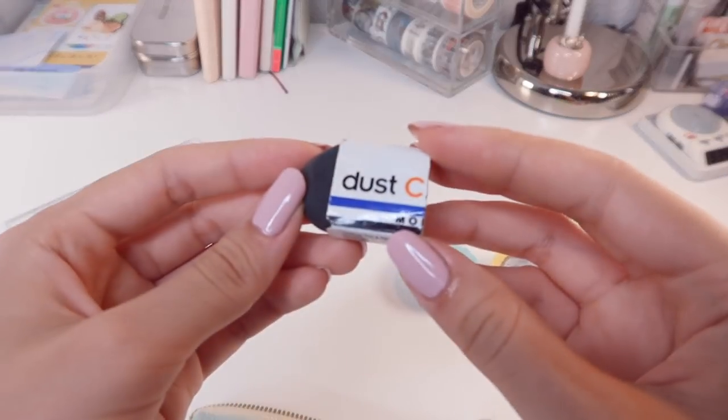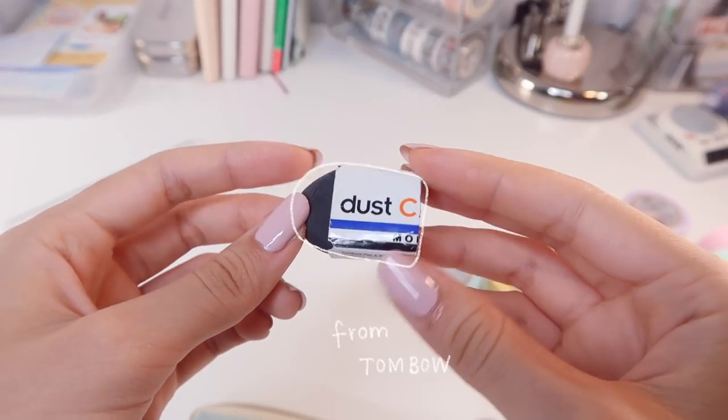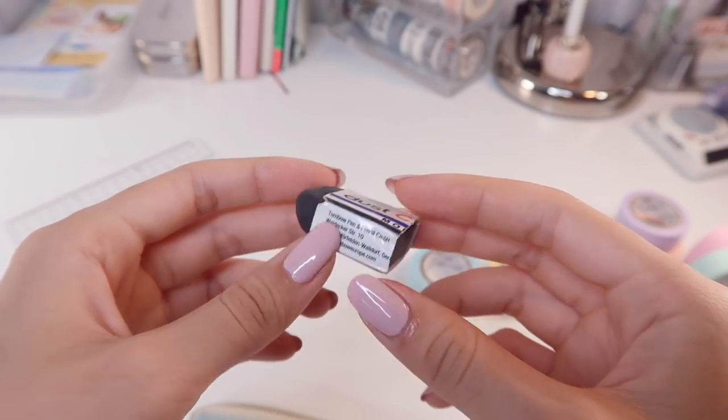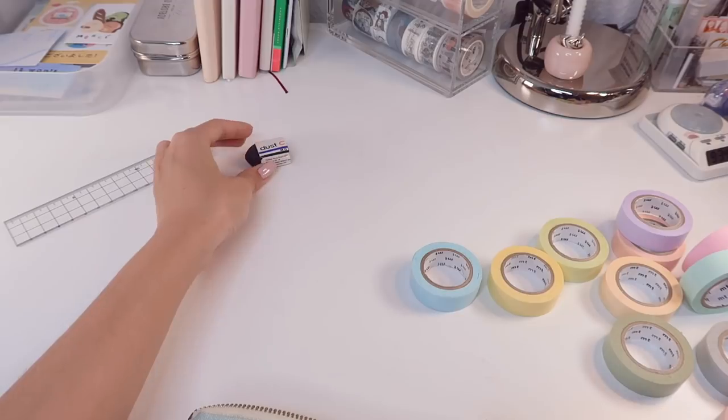I also always carry an eraser with me. This one is from Tombow and it works really well — it reduces eraser dust unlike other erasers, which is quite practical.